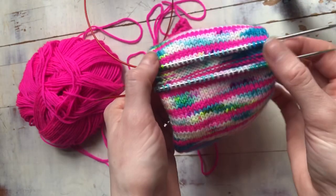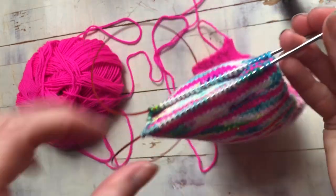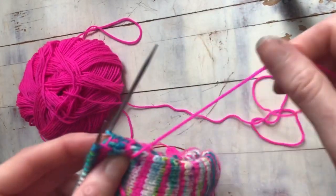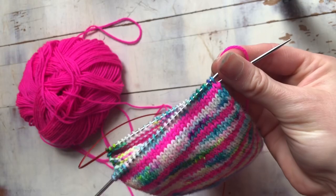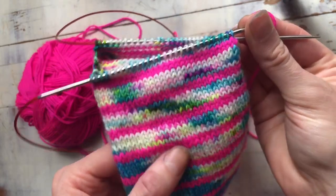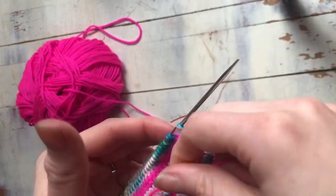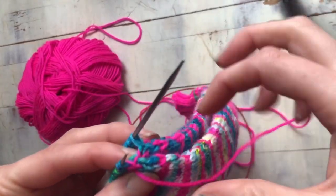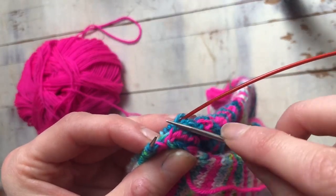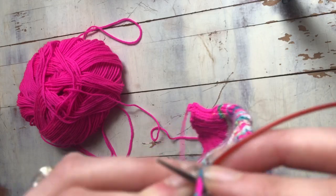Now we've got all of our stitches pulled out from that waste yarn, so you've got this nice little hole and all of your stitches ready to go. Now we're going to actually knit the heel. You're just going to take your heel colored yarn — whatever you're using. I did stripes with mine, so I used an indie dyed yarn on the background and then this solid pink from KnitPicks for my stripes, which is also what my cuff, toe, and heel are knit in. I like to pick up an extra stitch or two in the gap, which we will then decrease right away, to make sure there aren't any gaps.